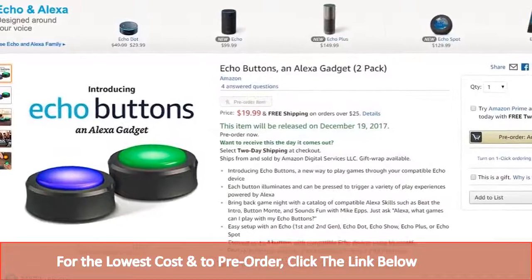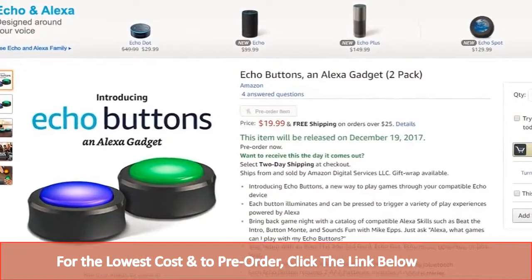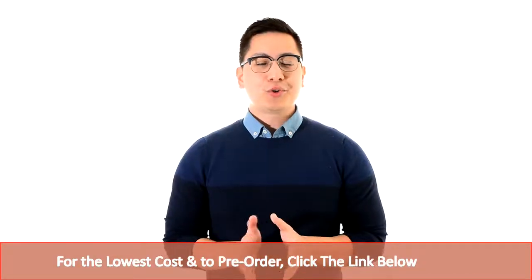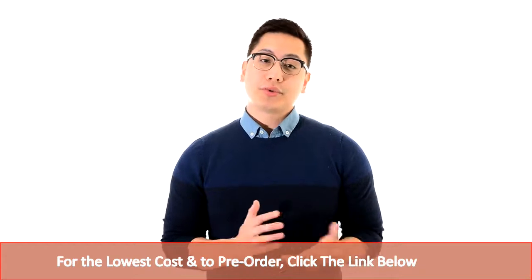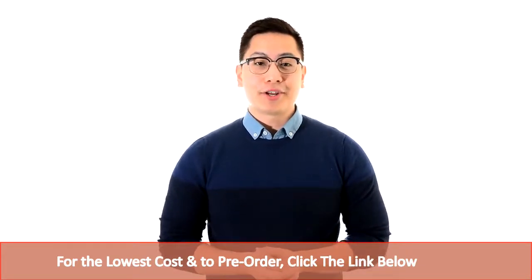Available for pre-order now — click the link below. Please like and share this video. I hope you enjoyed our review. If you would like to order this product or see further details, simply click the link on the screen right now.